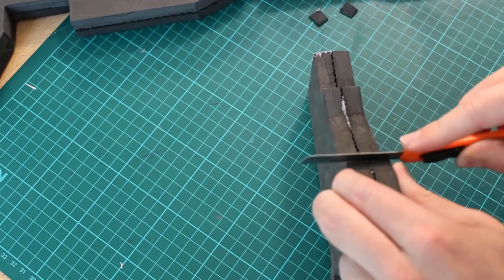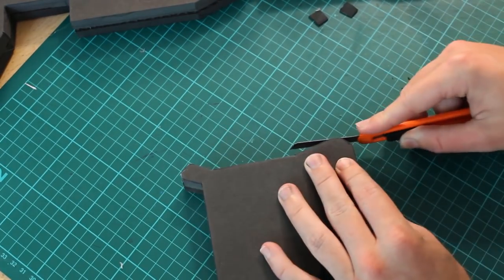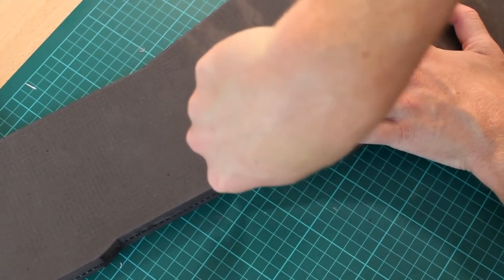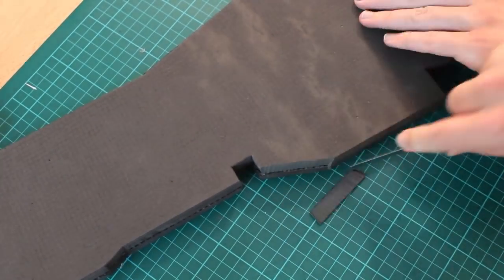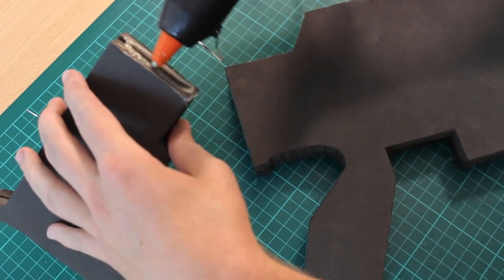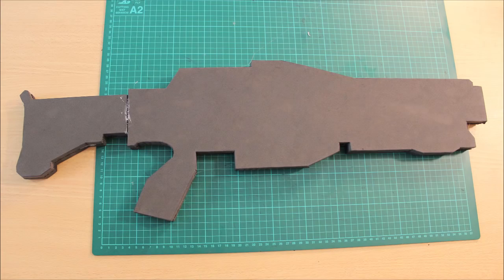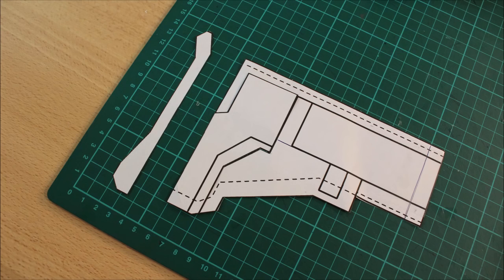At this stage you'll notice some inconsistencies in the joining. Mark out where those need to be addressed and adjust them by cutting off the segments to make them flush. Once you've gone around the whole design and made sure it's all good, simply glue the butt section of the gun into the main rifle to have it as a solid piece.